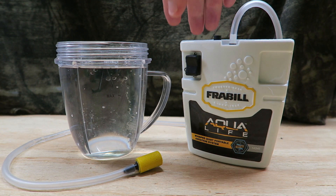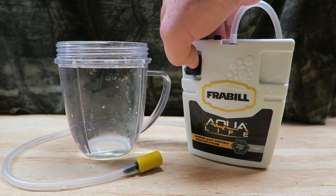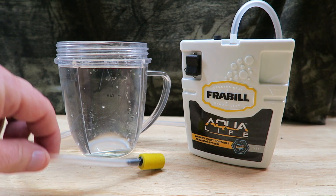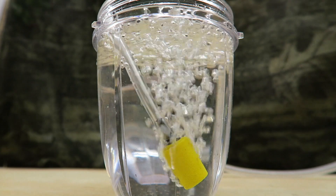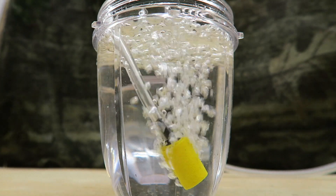Alrighty, let's see this thing in action. Let's turn it on. I like it and so should you.